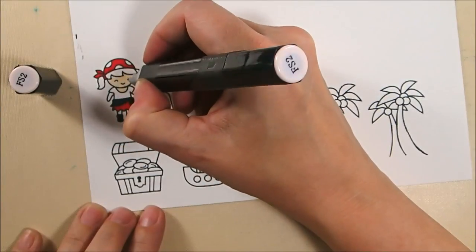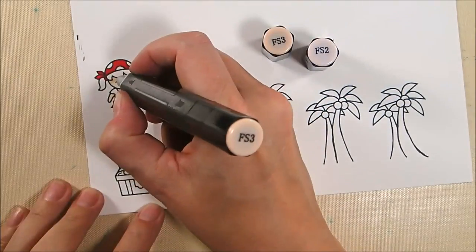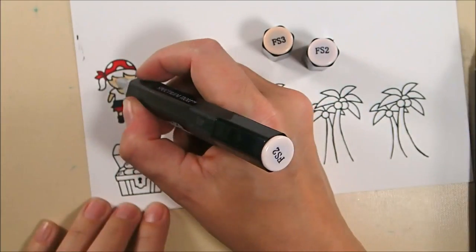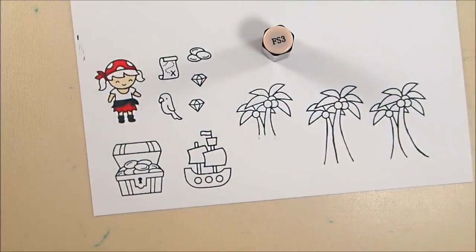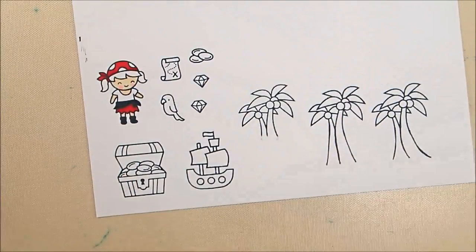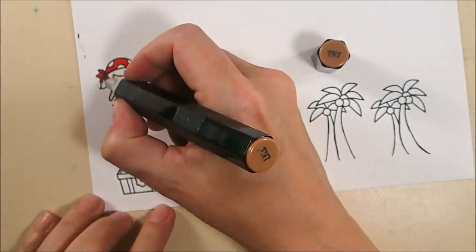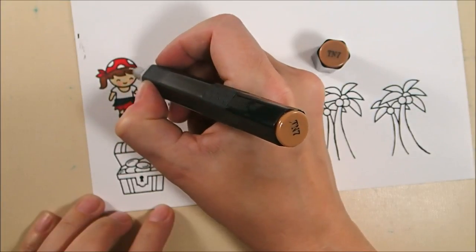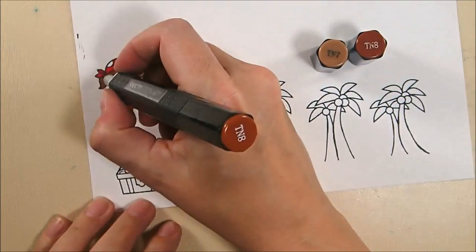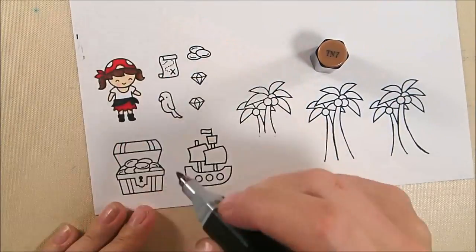For her skin tone I'm starting with FS2, then adding shading with FS3 right under her bangs, under her neck, and along her arms, then blending back with FS2. She gets a little pink cheek with PP3, blended again with FS2. She's a brunette, so her brown hair uses TN7 as the base coat with shading in TN8 — that combo of browns blends so well you barely need to work at it.